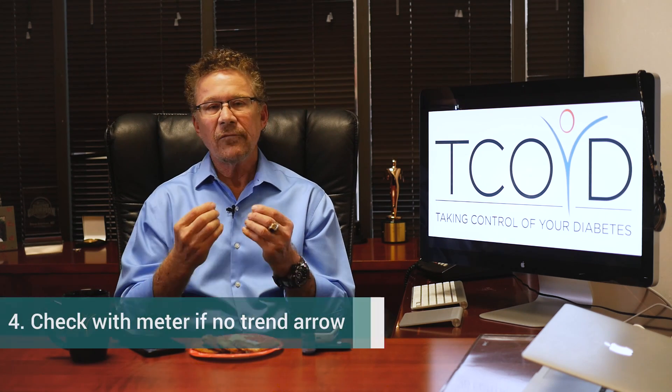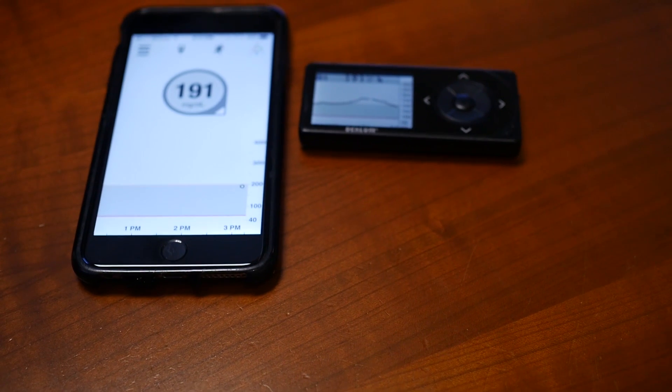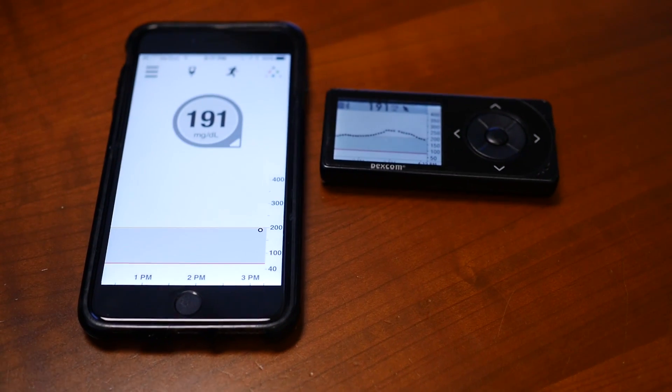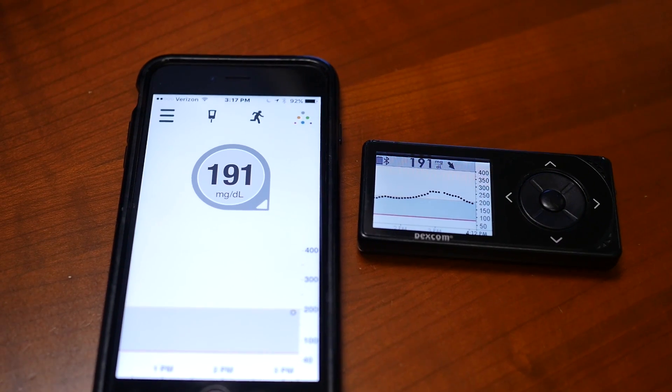And lastly, if you don't see a trend arrow on your CGM — whether you're using the monitor or the phone — that tells you the Dexcom CGM is doing some internal calculation or some type of calibration. At that point in time, if you're going to be dosing insulin or doing anything important, you might want to double check with your meter. It doesn't happen very often, but just want to be complete here.